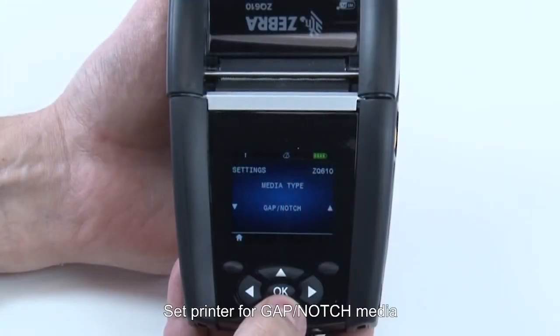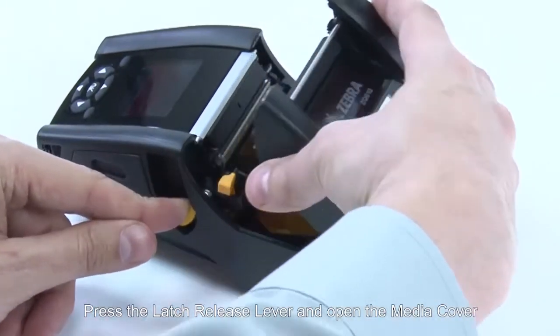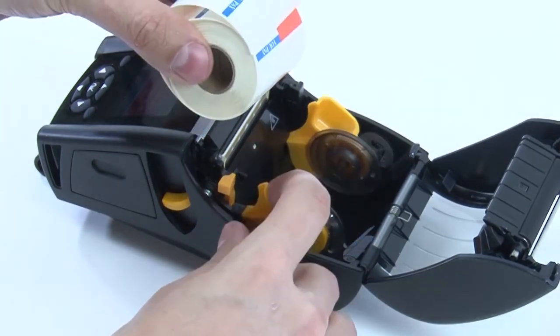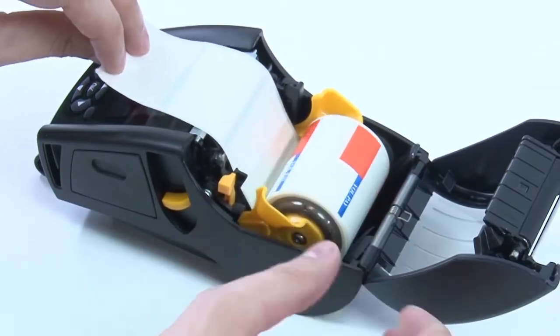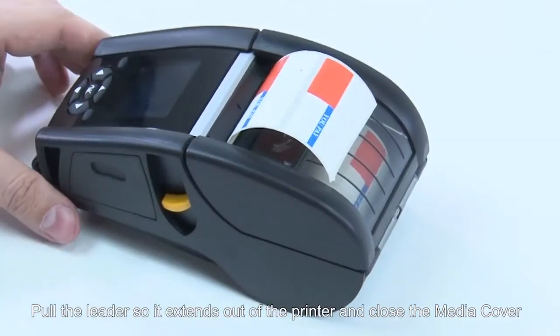Set the printer for gap notch media. Press the latch release lever and open the media cover. Orient the roll as shown, then insert the roll between the media support discs. The media should move freely. Pull the leader so it extends out of the printer and close the media cover.